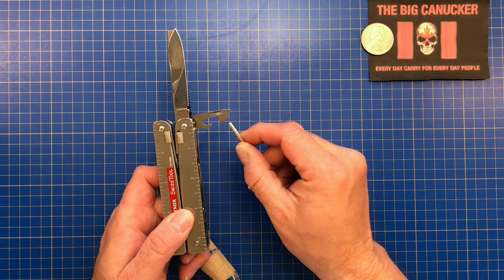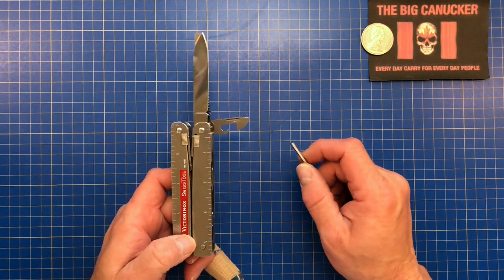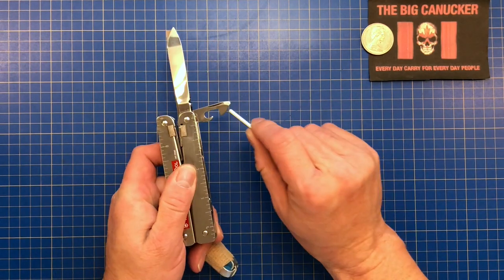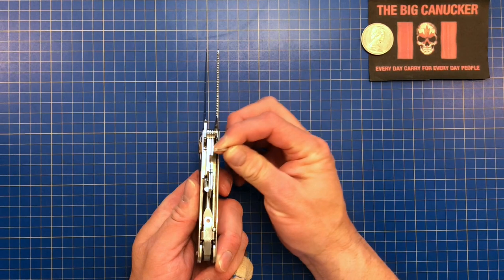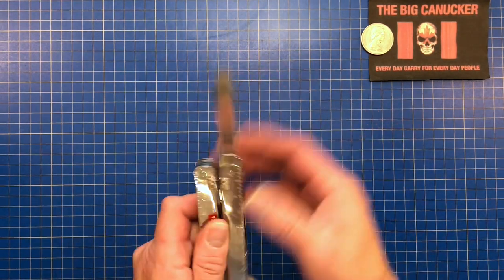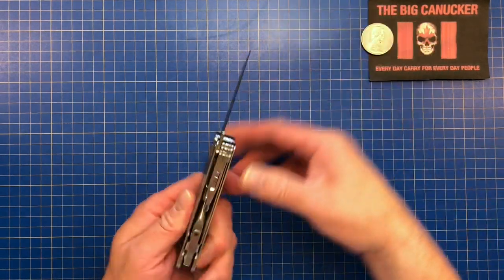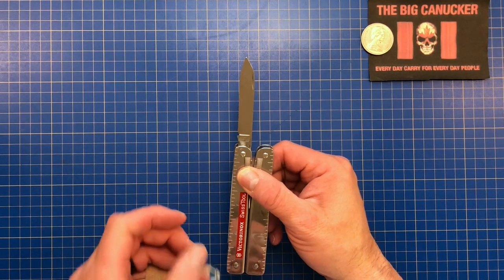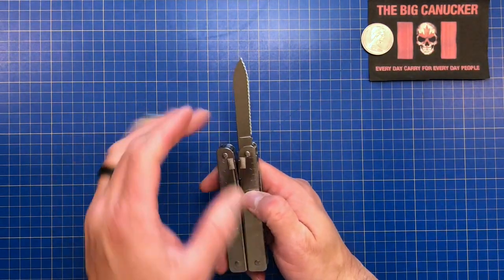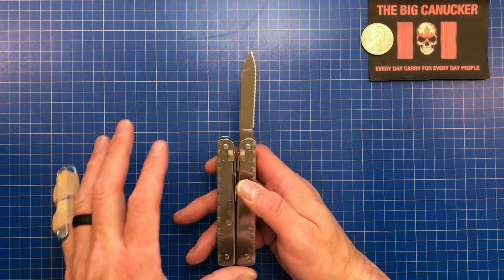Some people have also used the can opener as a spoon carving implement — they heat it up a little bit, put a bow into it, sharpen the end, and use it as a spoon carving tool. It works like a dandy. Now on the other side — this is the Swiss Tool, not the Swiss Tool X. The Swiss Tool comes with a serrated blade, or wavy blade, and I gotta say it is sharp as a mofo. This is one of the sharpest serrated tools I have ever come across.